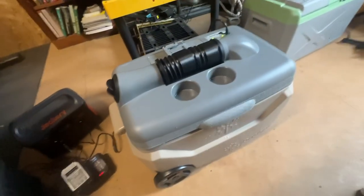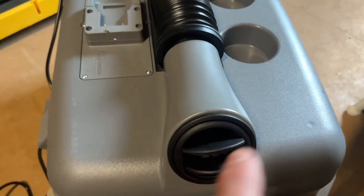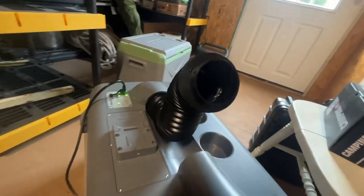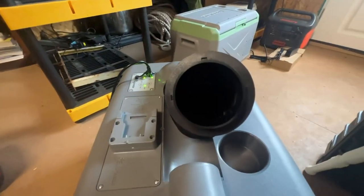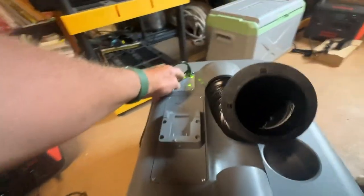The main thing I'm gonna be using this for is at night to camp, like in a tent. Another cool feature about this thing is you can take these flex holes out. It has medium, high, and stream hold settings.